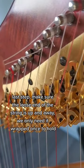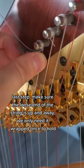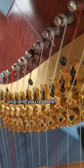Last step, make sure the loose end of the string is up and away. We only need it wrapped once to hold. Snip and you're done!